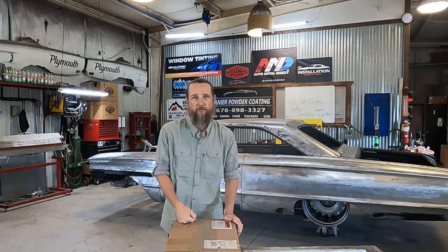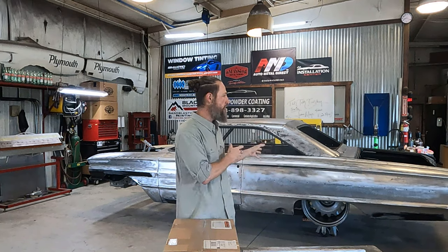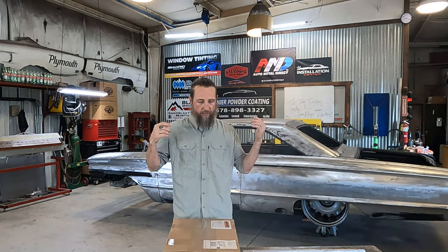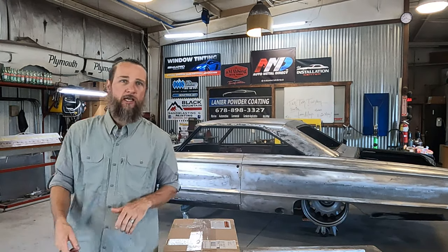Anyways, today it's American Auto Wire. I've got to get the dash and stuff over to Joey at Lanier Powder Coat. We got trucks going by outside so it's getting pretty loud, but I need to get the dash and some other components over to Joey to get them powder coated, so I can go ahead and start wiring up the dash and just stick it in — it'll be ready as soon as we get done with paint. Ain't got long to get this done.